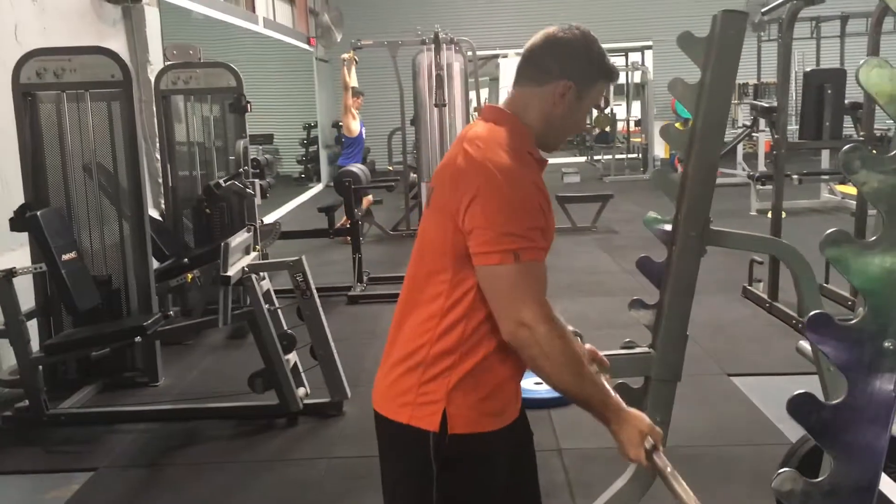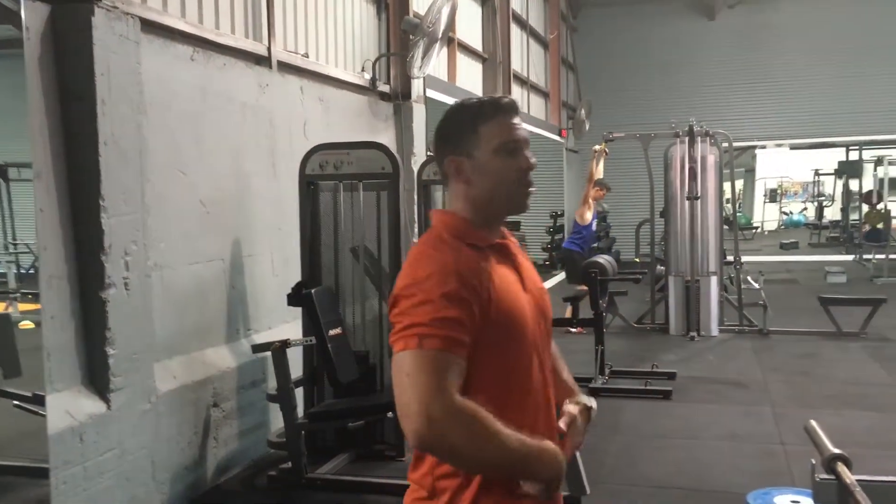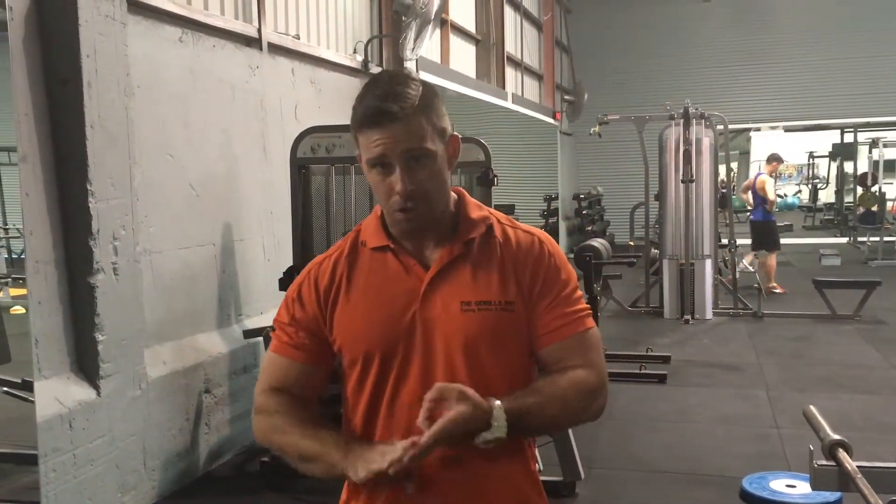What we don't want to see is rushing through, swinging up, using those hips, using those elbows, using a fast pace simply to put more weight on. More weight doesn't equate to bigger biceps. Control the movement.